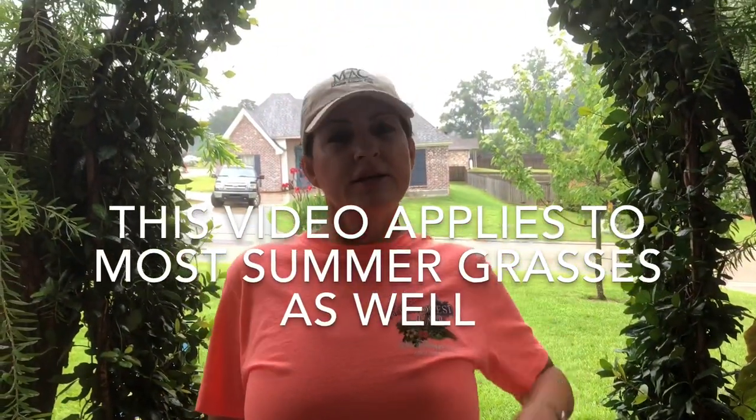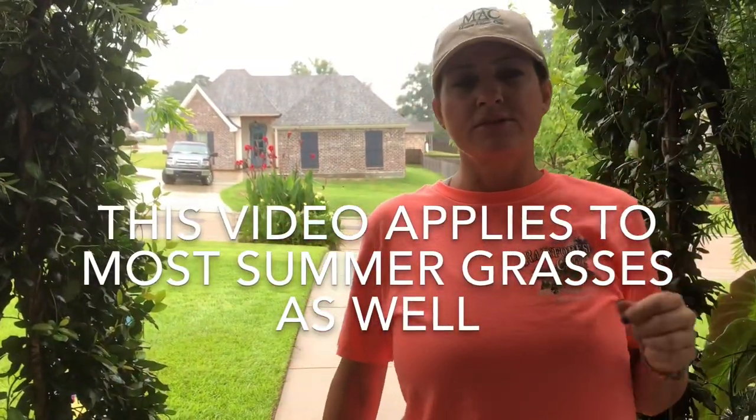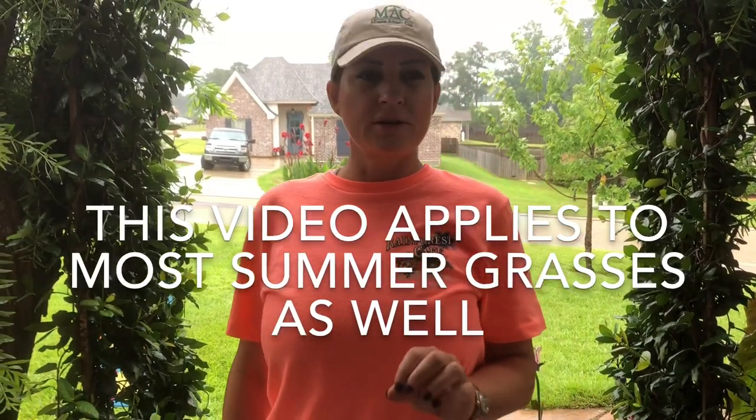Hey guys, this is my second video for YouTube — it's the fourth I've done but my first two were just on Facebook. What I want to talk about today is summer care for centipede grass in the South. There are three things I want to cover: chemicals, mowing, and water. Those are the only things you need to worry about right now, mid-July through August and even into September.